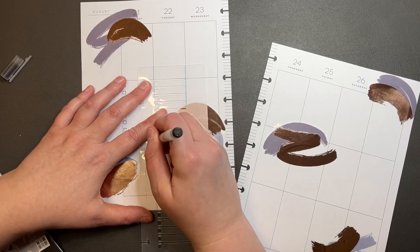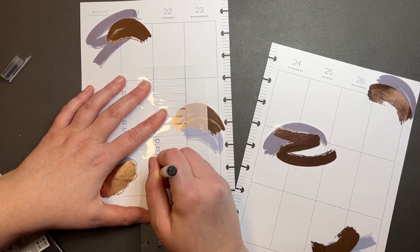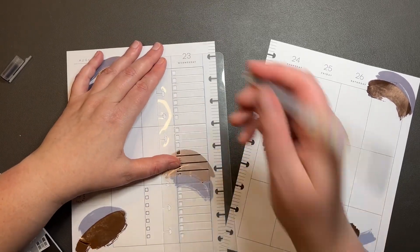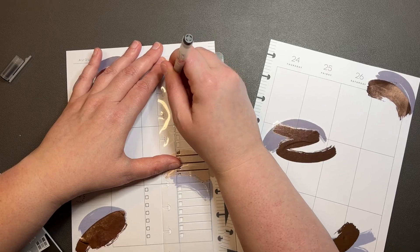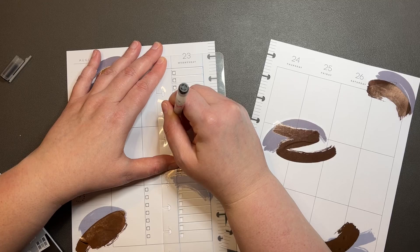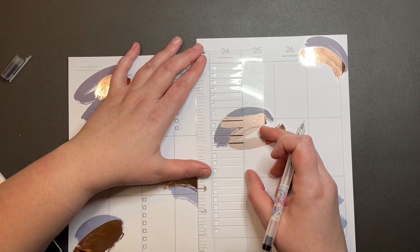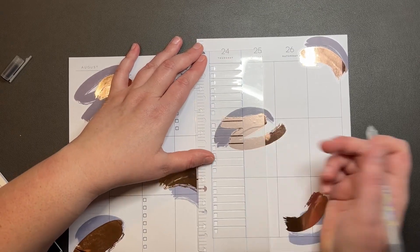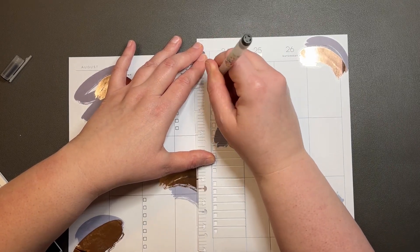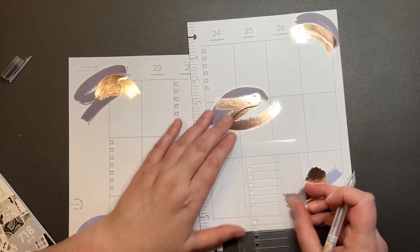This one up here, down here. This one here. This one up here. This one up here. And this one down here.